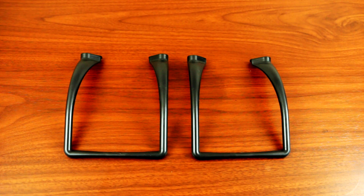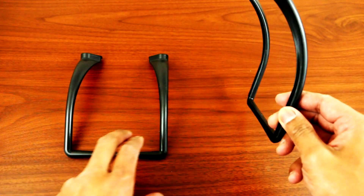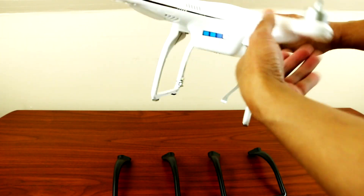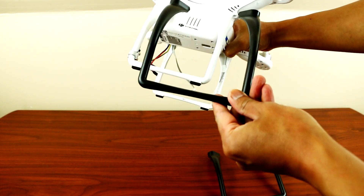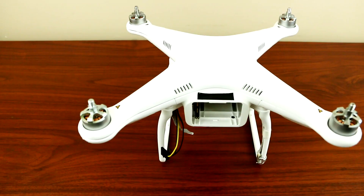Hey, what's up YouTube. Today I'll be showing you guys the aftermarket landing gear or landing skid for your Phantom 2. This is perfect for the H3 3D gimbal. It's more wider than the stock one and much taller, as you can see. Here is the stock landing gear, so that is the length difference.